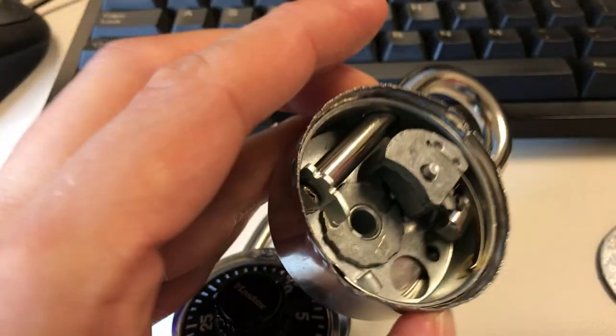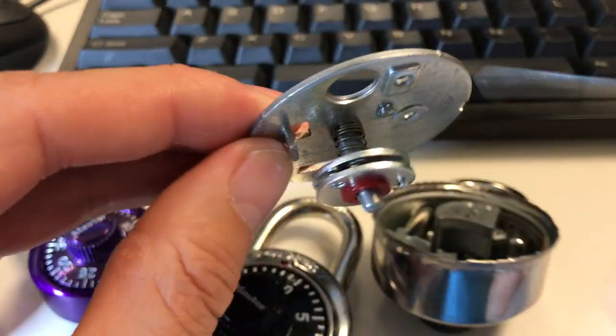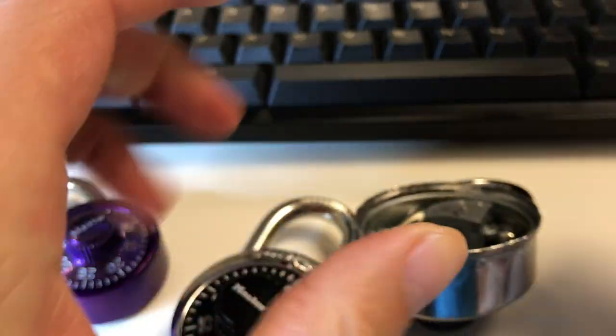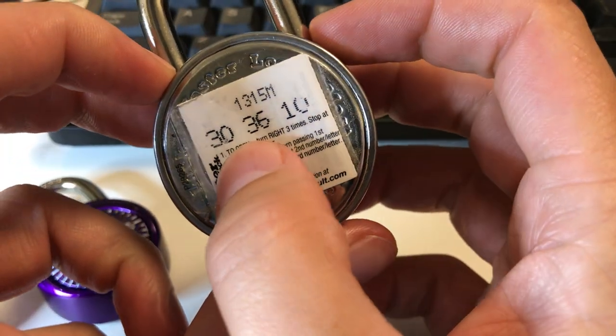This disc corresponds to the third number in the combination, the middle disc is the second number, and the top disc is the last number. Let me show how the lock works — it comes with the combination, in this case 30, 36, 10.